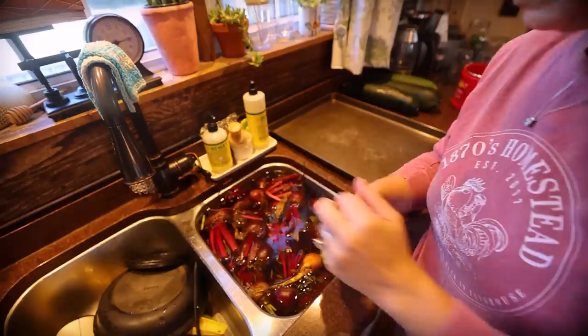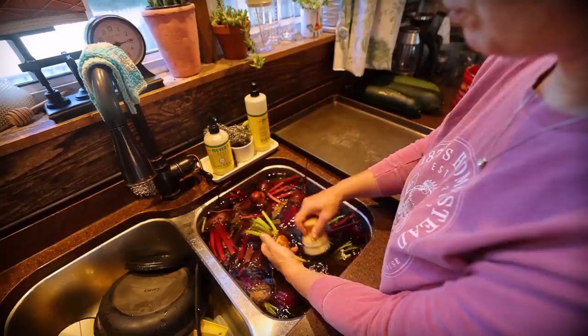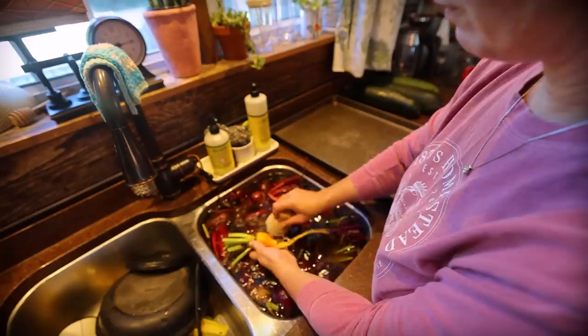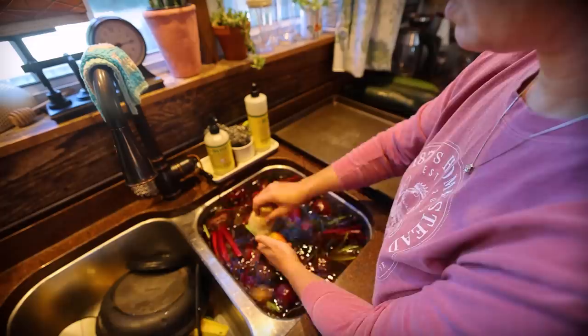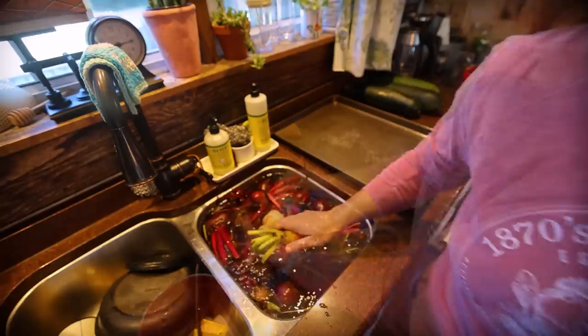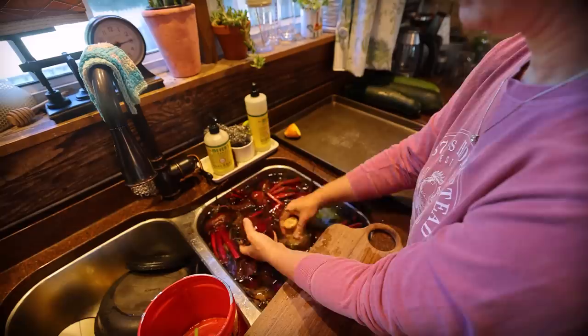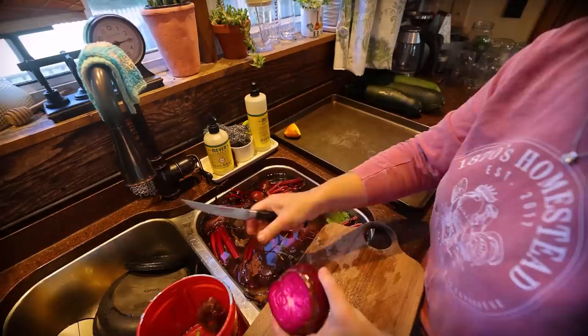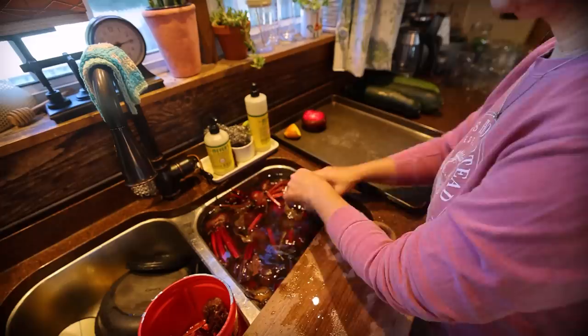Now I'm going to scrub my beets, trim the tops, and trim the root bottoms. If you're going to boil your beets, you want to leave about half an inch on the tops so they don't bleed too bad in the water. But I'm going to roast my beets — I roasted them last year and found I really like the flavor of roasted beets in my pickled beets. I'll check them periodically. They don't have to be absolutely perfect because you're going to peel the outer layer once they're done.